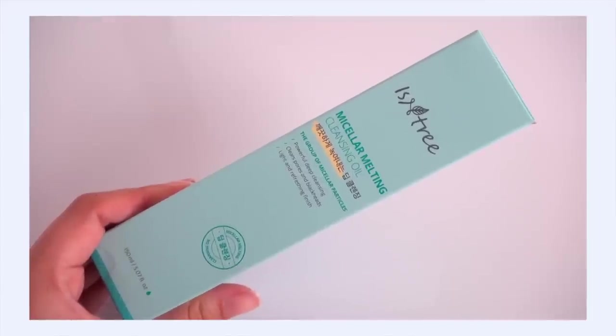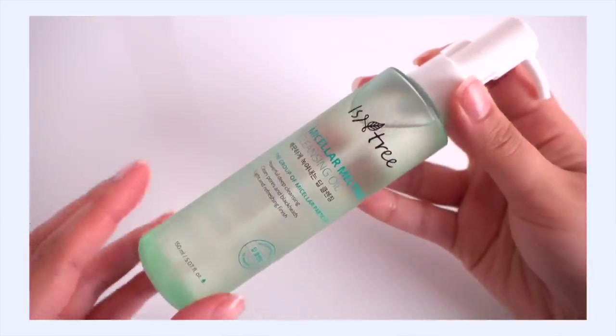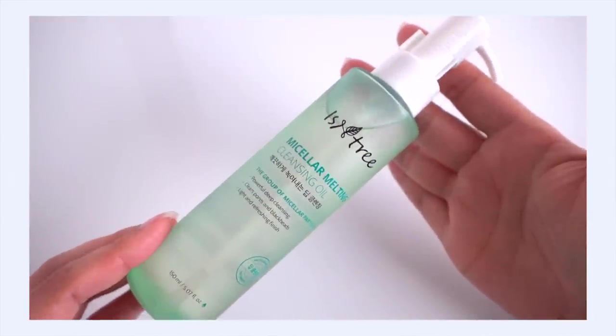Here's a classic product: the Isntree Micellar Melting Cleansing Oil. I love this so much. It's such a great cleansing oil — so light, it just feels so good on the skin. It's so powerful: it really removes makeup and sunscreen and gets those little bits out of your pores so effectively, but it's light and washes away so cleanly. I really wish they'd sell a refill instead of making you repurchase the pump — I just emptied mine a couple of months ago — but either way I'm excited to have it back.